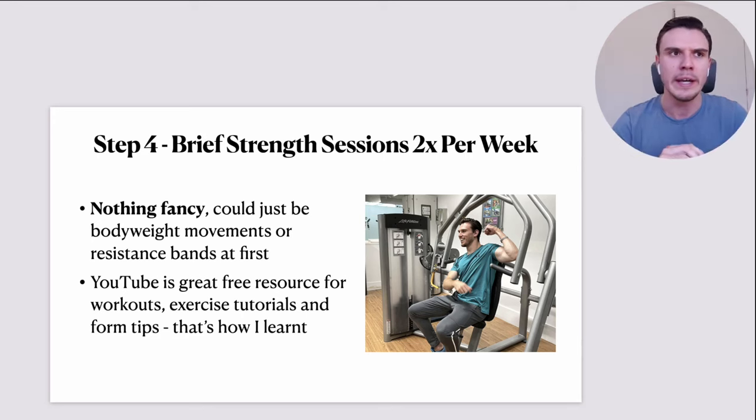Just two sessions per week, and you've got a whole world of free resources on YouTube for workouts, exercise tutorials, and form tips. That's actually how I learned back when I was 18, 19, 20 getting in the gym for the first time. The bulk of my knowledge on how to strength train correctly with safe and proper form that actually stimulates muscle growth — that was all from free stuff on YouTube. This would be a great supplement to the walking.